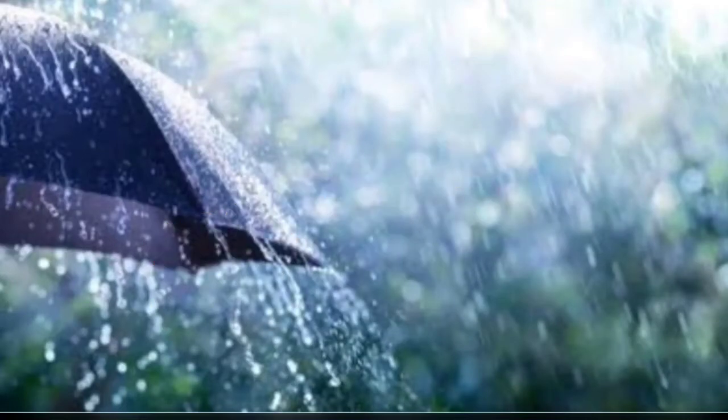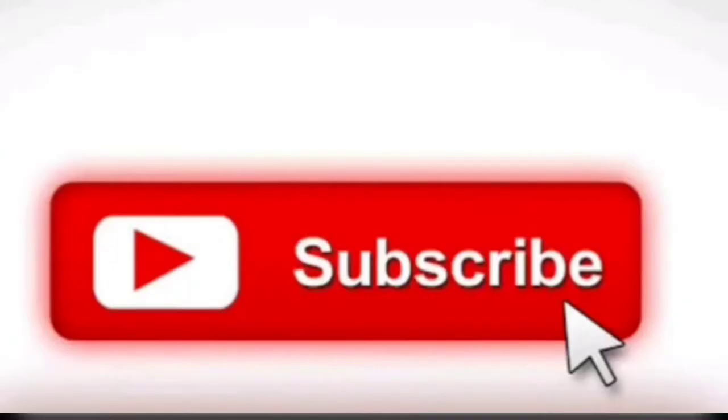What are you going to tell us about the recipe? We are going to make a recipe for you. If you are going to watch this recipe, subscribe to my channel. That's why I will continue the video.